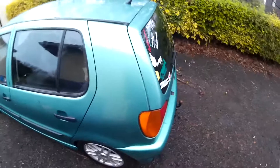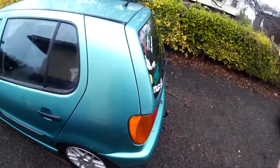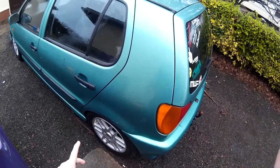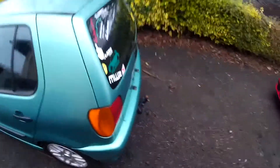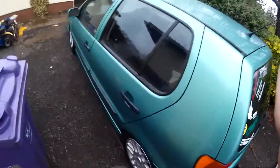Hi guys, what's going on, this is Motomad here. Today I've done a little quick video on my 1996 Volkswagen Polo — just going to do a quick video on the sound. The back box has been removed, and I'm just going to show you guys what it sounds like now and do a quick review as well before I do that.